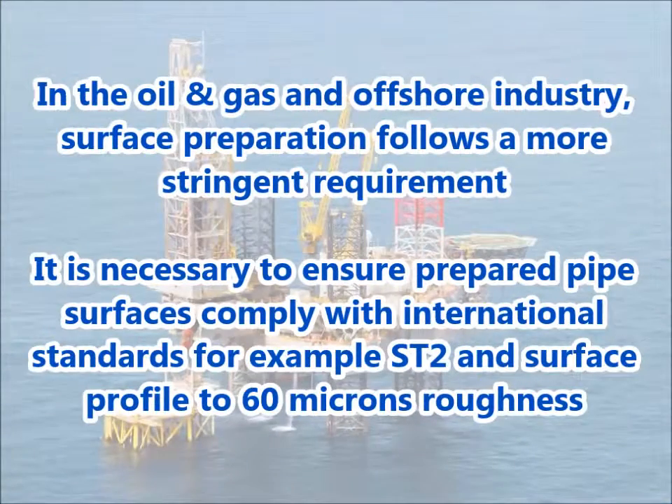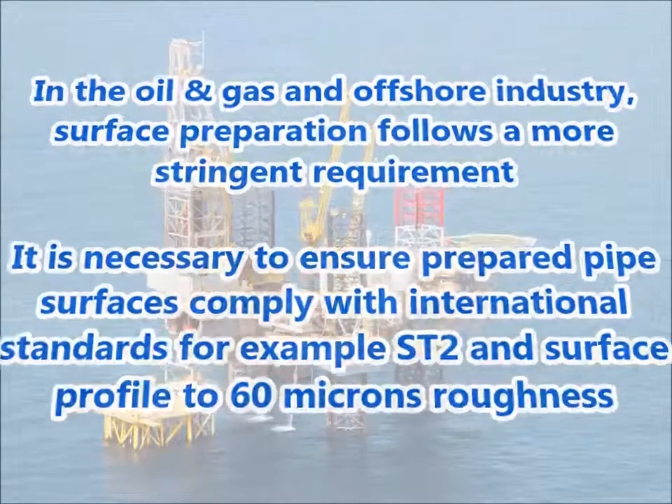In the oil and gas and offshore industry, surface preparation follows a more stringent requirement. It is necessary to ensure prepared pipe surfaces comply with international standards — for example, ST2 and surface profile to 60 microns roughness.